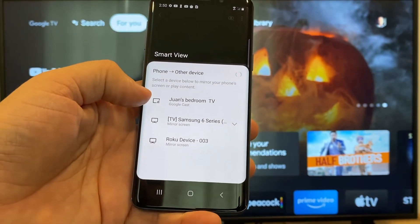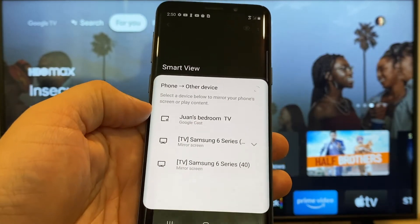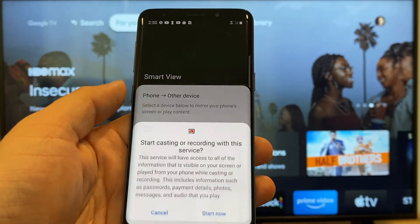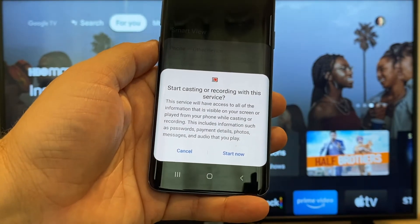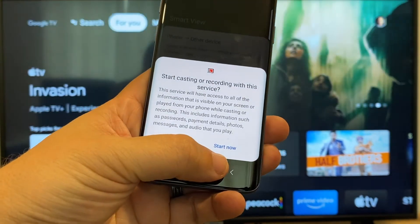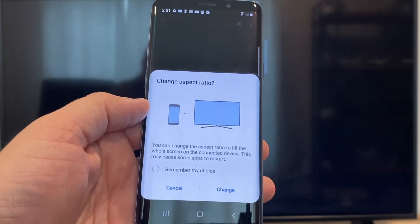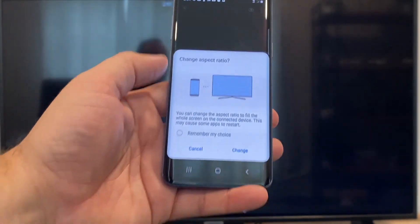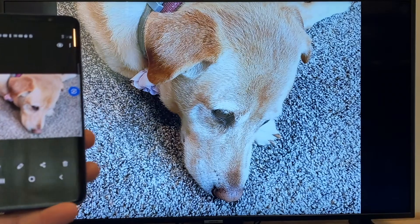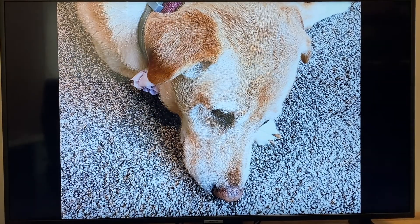Here on the top one, you'll see where it says Juan's bedroom TV, and it says Google Cast — that's where my Google Chromecast is. All you do is tap on it, and it'll say 'start casting or recording with this device or this service.' Just click on Start Now. It'll ask to change the aspect ratio because right now it's in vertical mode, so I'll just hit Change. And right there, it's casting this picture right onto the TV. Looks pretty good.